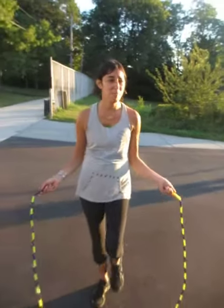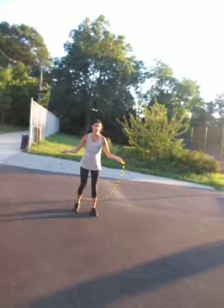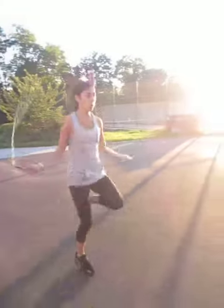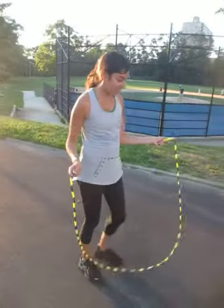Go ahead and jump rope — let's do it, anything you want to do, get creative. Ready, set, go! Work it out. Good job, Alana, that was really good.